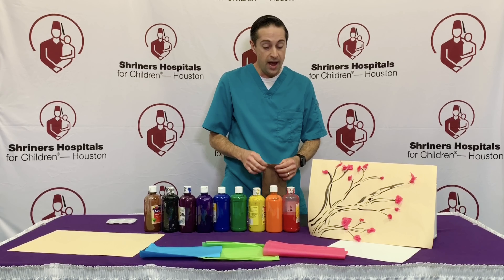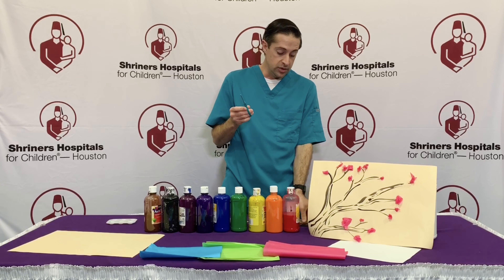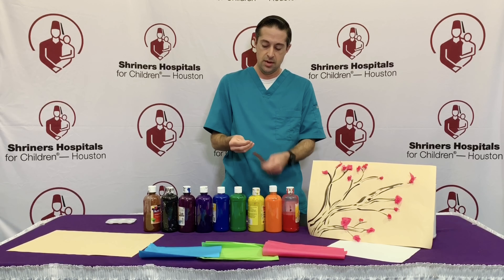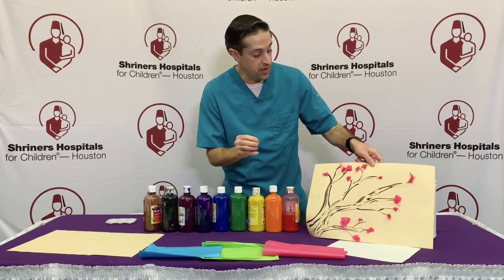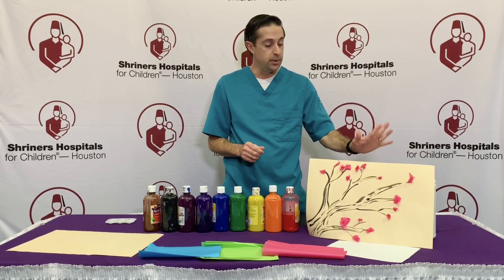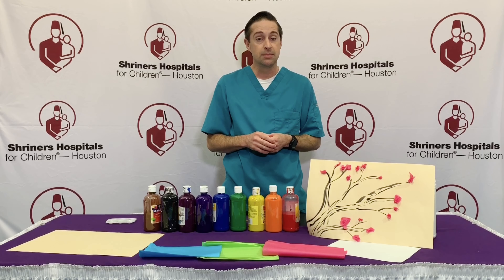Secondly, you can have them either rip small pieces of tissue paper off, or if you have a child who's learning how to use scissors in school, you can have them cut using scissors. Then you just want to have them crumple the piece of tissue and then glue them on wherever they want to. What's great about this craft activity is it opens them up to being as creative as they want to be — if you have multiple colors of tissue, that just opens up the options and the possibilities for their creativity.